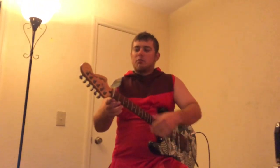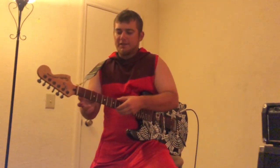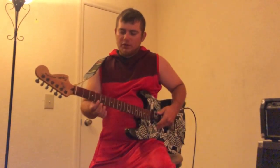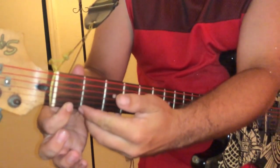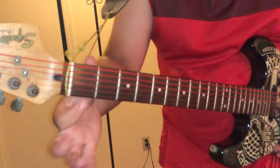These little bars are called frets, and those are what makes the sounds when you hold down on the strings. When you hold down a string, you hold it down behind the fret that you want it to play from.